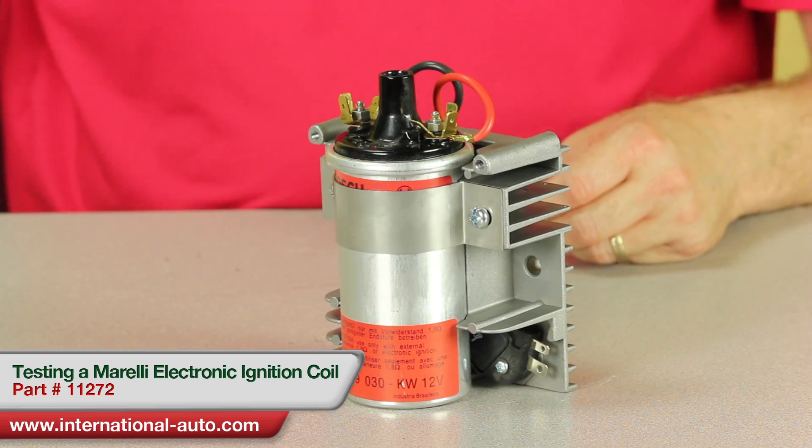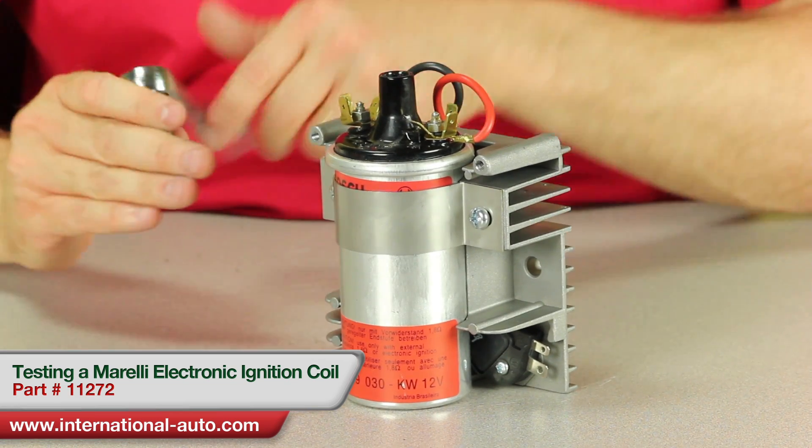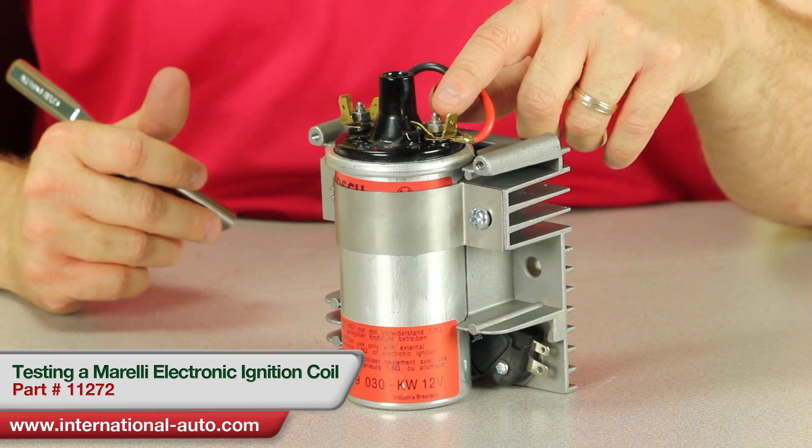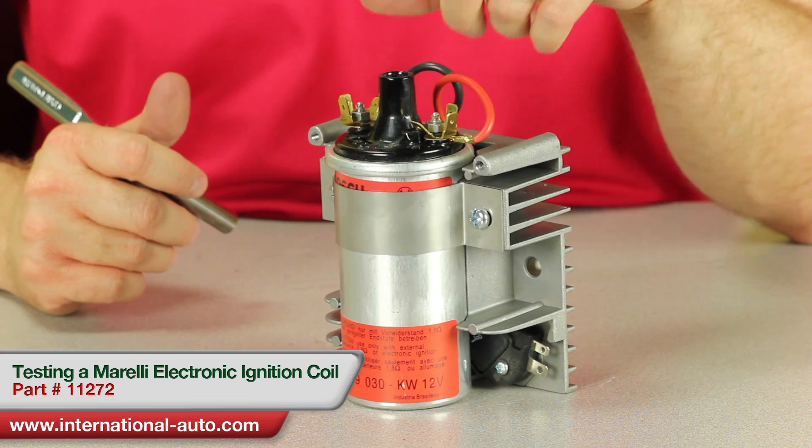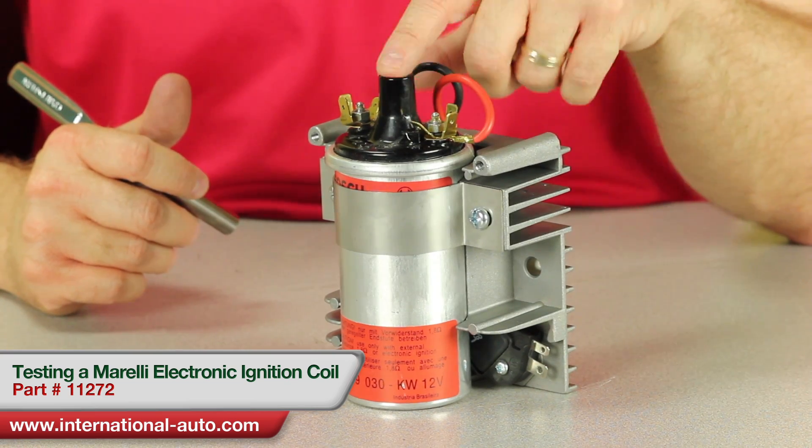First thing we're going to do is show you how to test the coil. Whenever you test a coil you have to take primary resistance, which is from positive to negative, and secondary, which is either positive or negative to the center terminal.